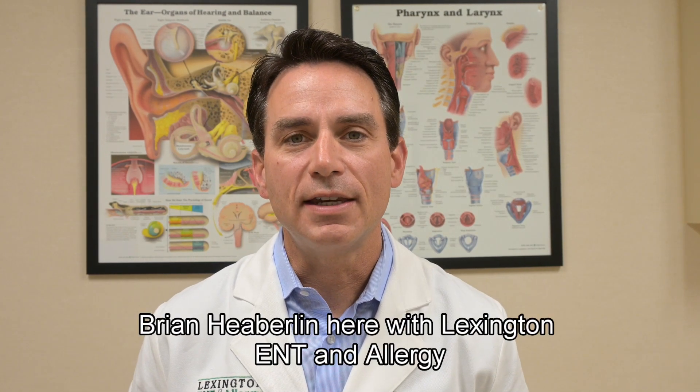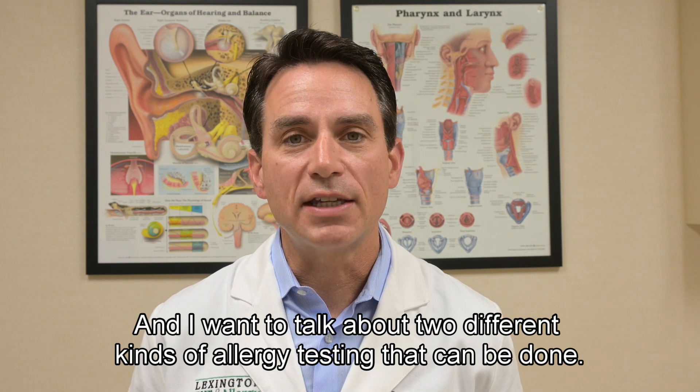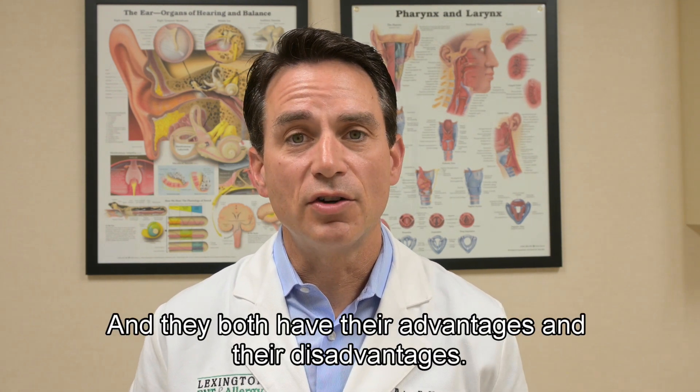Hi, Dr. Brian Heberlin here with Lexington ENT and Allergy. I want to talk about two different kinds of allergy testing that can be done. There are skin tests and there are blood tests, and they're both looking at different things and they both have their advantages and their disadvantages.